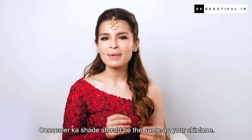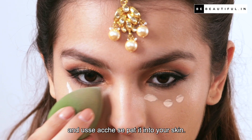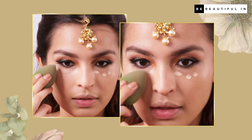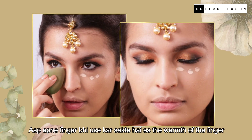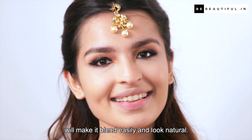Concealer ka shade should be the same as your skin tone. So dot it on your problem area and usse achche se pat it into your skin. Aap apni finger bhi use kar sakte hain, as the warmth of the finger will make it blend easily and look natural.